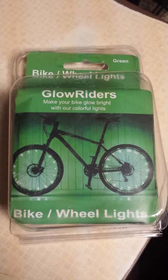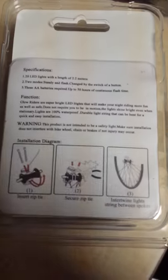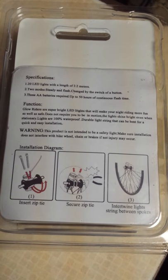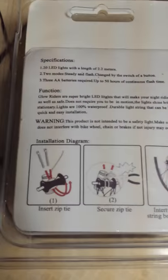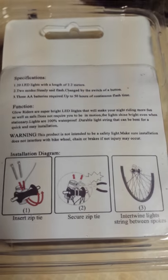I'm going to show you the packaging briefly. It was very easy to open — here's the front and the back with directions. Step one: insert the zip ties, which actually came already inserted, and they included two extra in case you mess up. Step two: secure the zip tie.